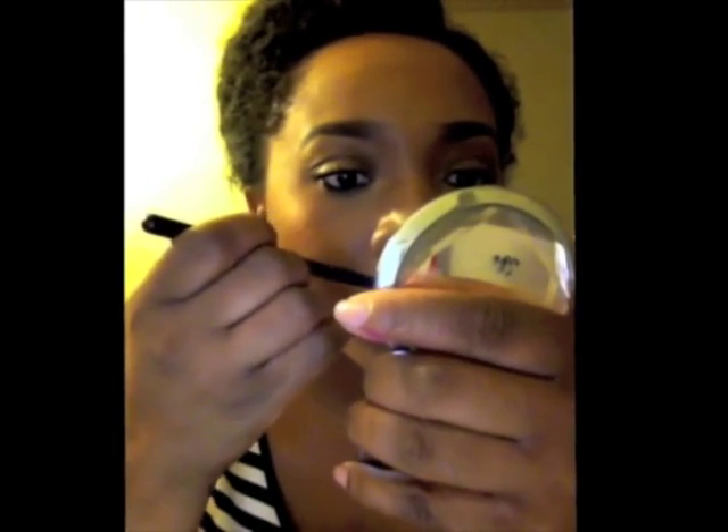Once the product has dried, you then want to take a concealer. What I'm using today is the NARS Radiant Creamy Concealer in Caramel to outline the perimeter of the lip to give it a more clean appearance. Now for an extra pop of shimmer, I did go in and add the Sephora Micro Smooth Baked Luminizer in Stardust. Since we're doing a matte lip, we have no shine around the lip, so to bring back our glow I'm just adding this to the cupid's bow and around the corners of the lip.